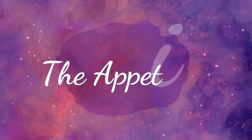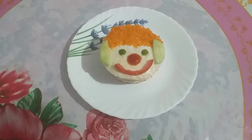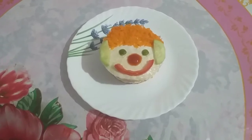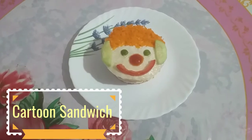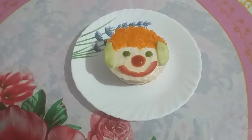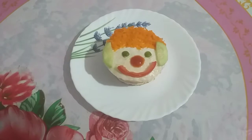Welcome to Sanjita's show, The Appetizer. Hello friends, I am Sanjita. Welcome back to my channel, The Appetizer. Today I am going to make a new dish in a unique way, which is called cartoon sandwich. This simple dish is delicious, quick and healthy. This is one of the best sandwich recipes for kids. You can make it at home and I am sure your kids will love it.